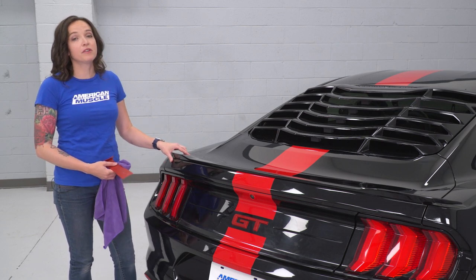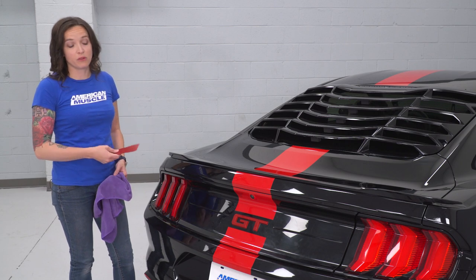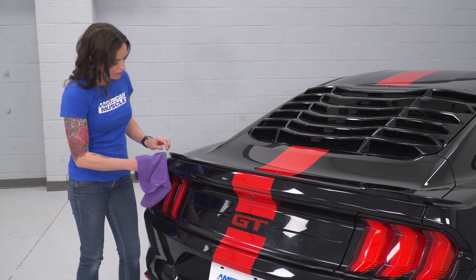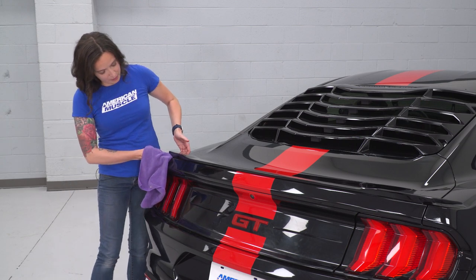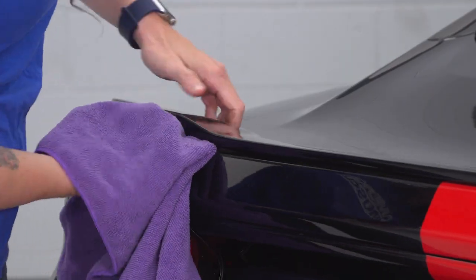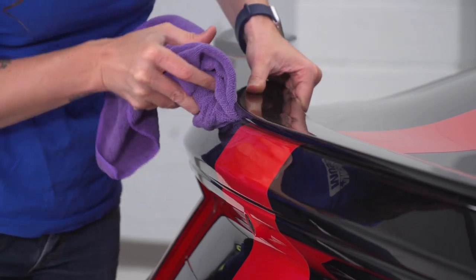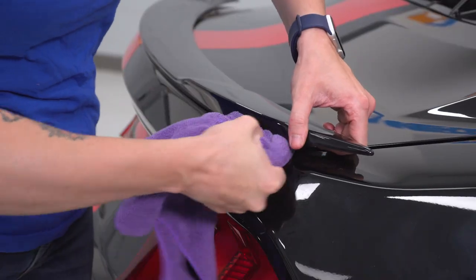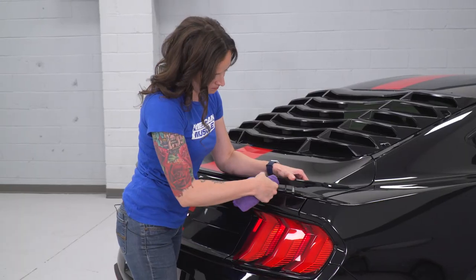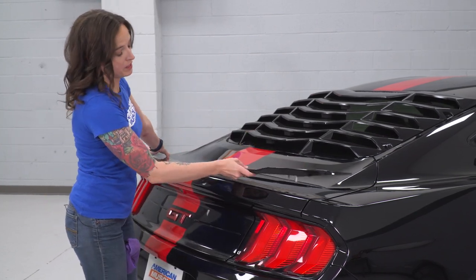Now at this point we can remove the wing. However, there is a lot of adhesive underneath the wing holding it to the Mustang still. In order to get this up, I suggest using a trim tool to pry on the wing at various locations. And if you are worried about your paint, you can use a rag around it. We're gonna start at the corner, pry up a little bit by hand, and then continue to pry along the wing using your trim tool. Once the wing is free, go ahead and grab it and lift it straight off of the Mustang.